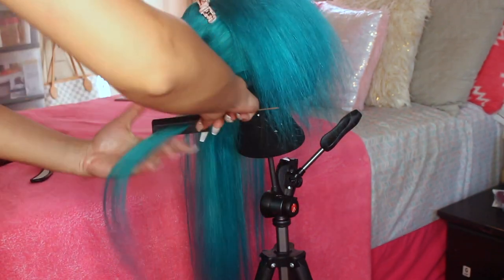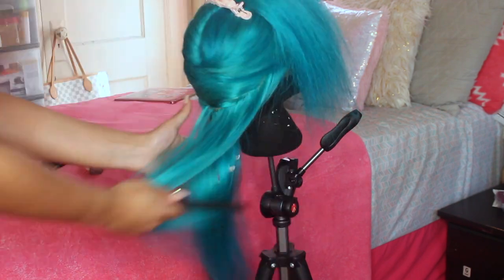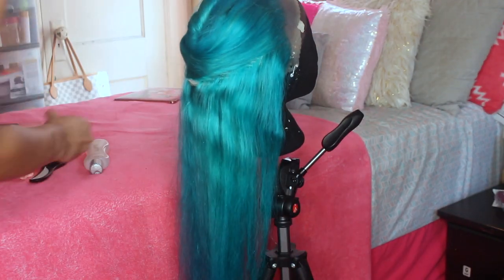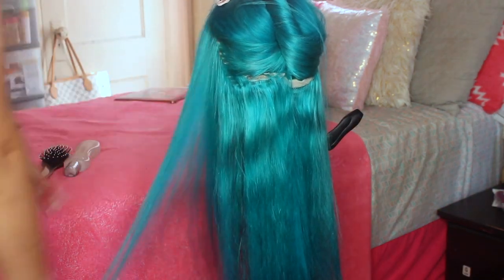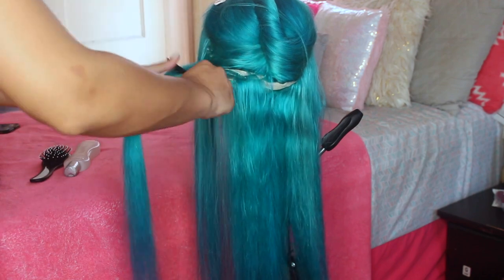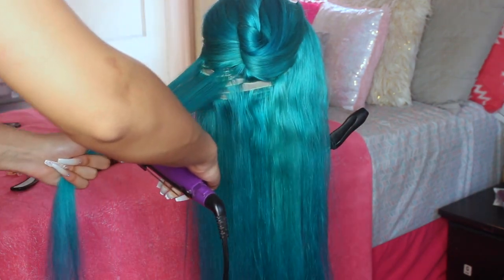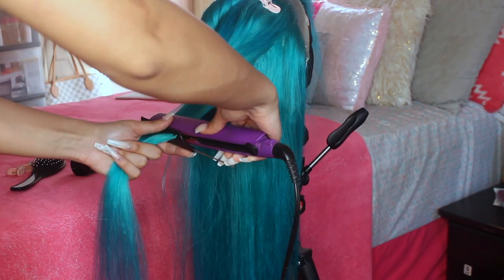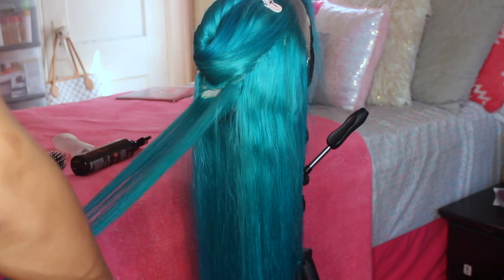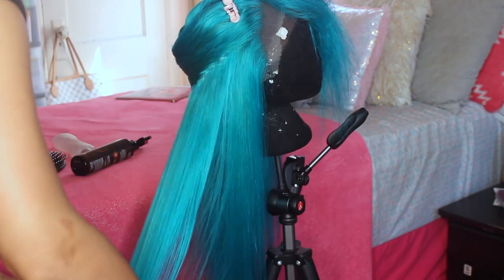A tip I have for straightening hair: always do the chase method — use the comb first and then the flat iron after, because it gives you a way silkier look. Without the comb, straightening is just not the same. I've been doing this for a while but growing up I never used to do it — YouTube really just saves everybody's life.